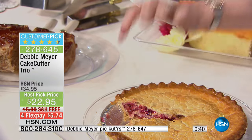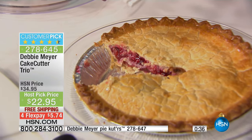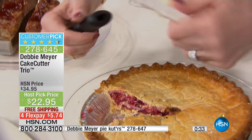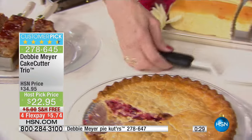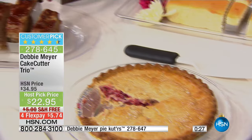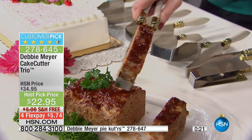You can also take off the handle and put it in the dishwasher. You can put the top in the dishwasher too. Pie cutters are last call — there's only about 200 left. The pie cutters are 50% off, meaning the savings from the best ever price on your cake cutter trio — getting all three — buys you the pie cutters if you want those as well.